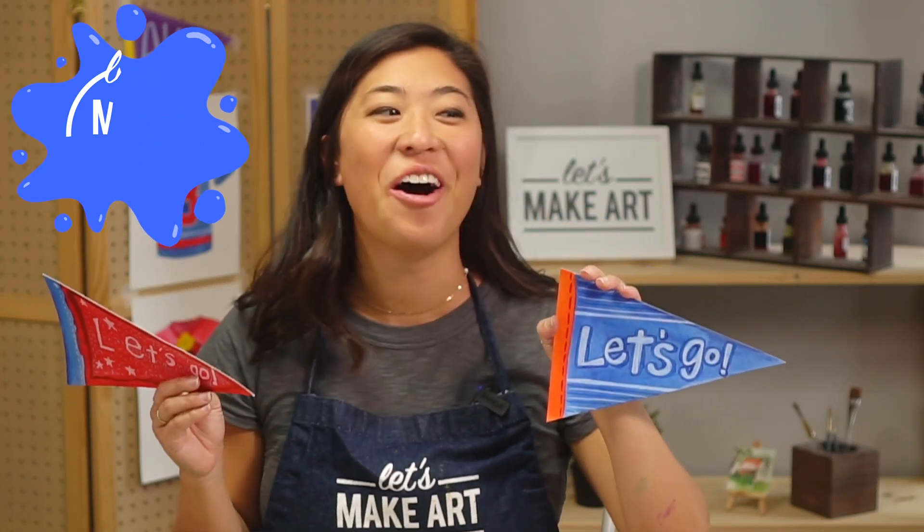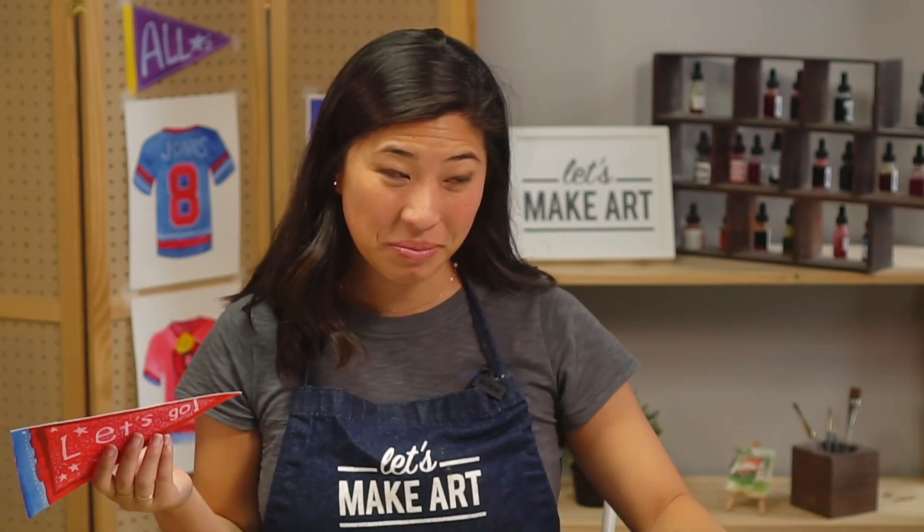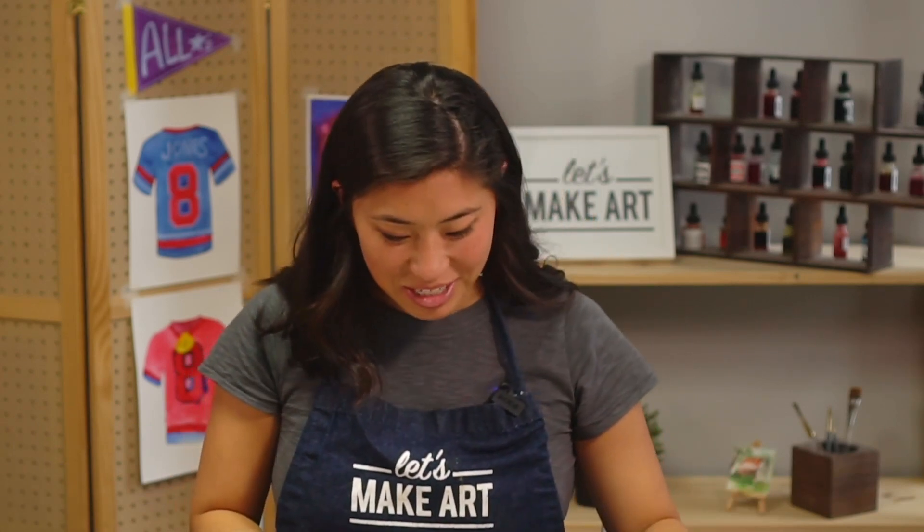That's the crowd going wild! We're making team pennants. These are really fun — they're like sports teams, or maybe you're in an art group team, math league, chess team. So we are making our own pennant or flag.